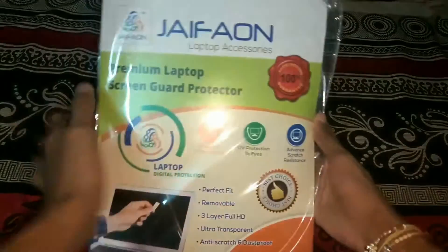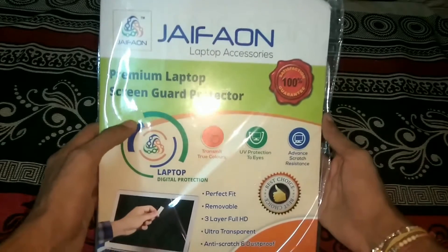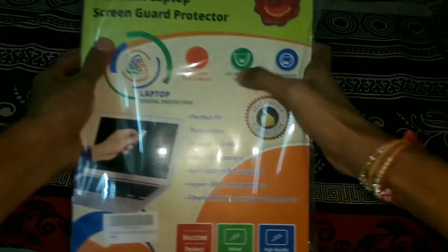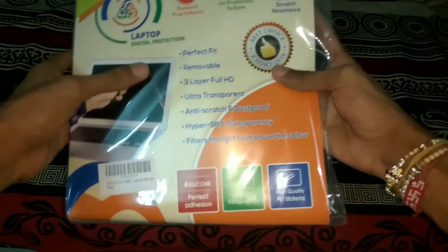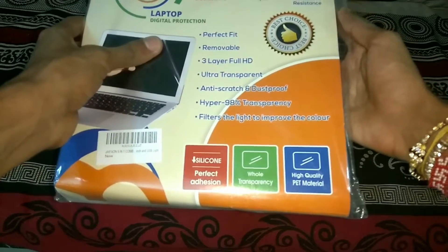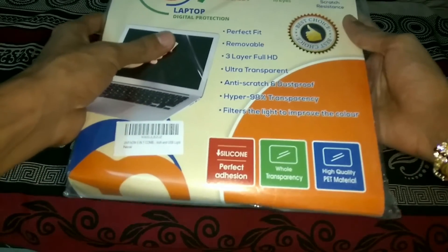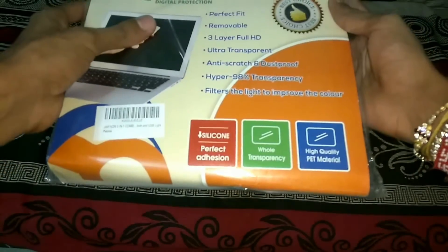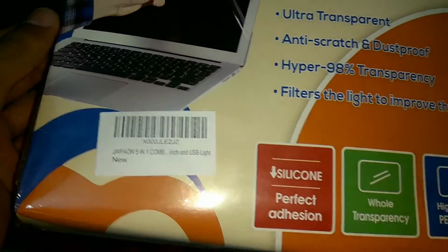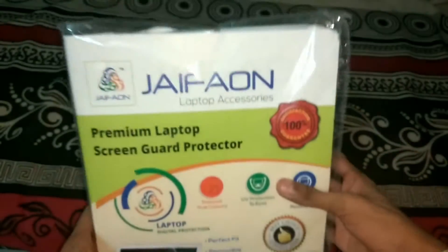This is a premium laptop screen guard protector from the company JFeon, which produces laptop accessories. This is a 5-in-1 laptop accessory kit supporting 15.6 inch laptops. Specifications include perfectly removable 3-layer full HD glass, anti-scratch resistant, ultra transparent. Overall it looks pretty great.